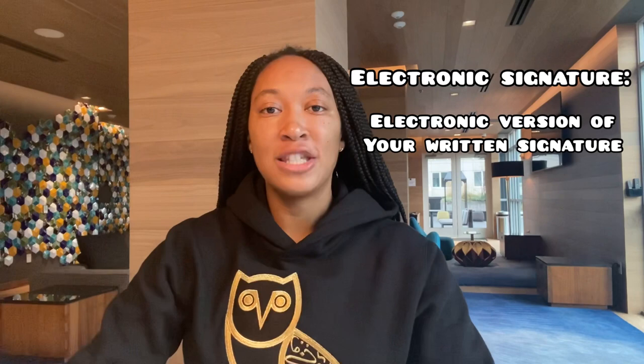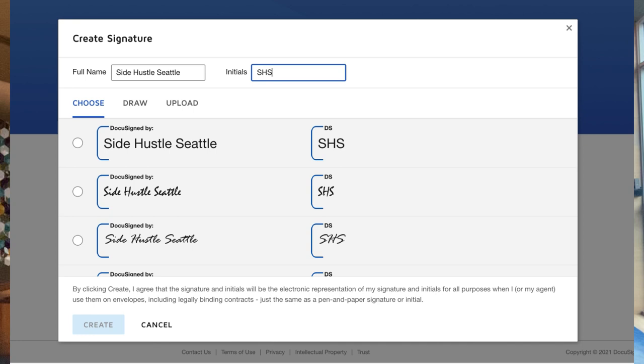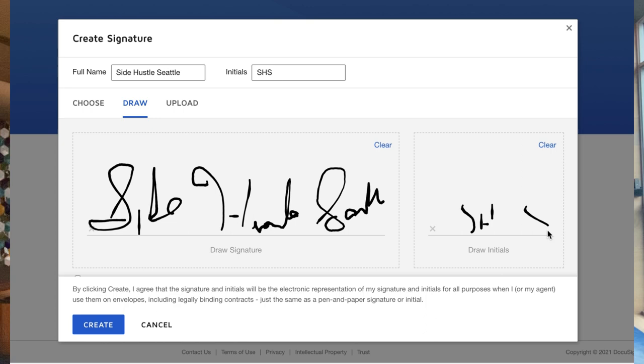Any RON platform you're using is going to have a way to create your signature and affix it to a document, so it's not something you have to purchase. Most of the time you're given an option to either type your name and pick from different signature style variants, hand-draw it in the program using your mouse pad, a physical mouse, or a stylus, or as a third option, upload a picture of your written signature so that it's exact.